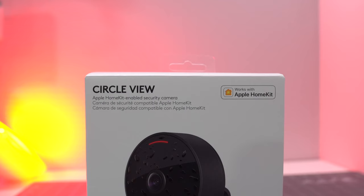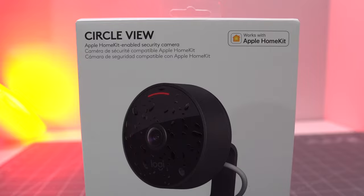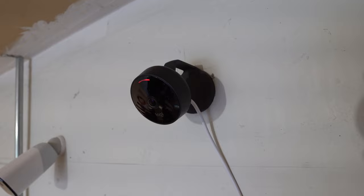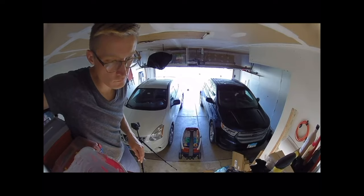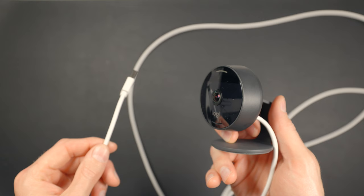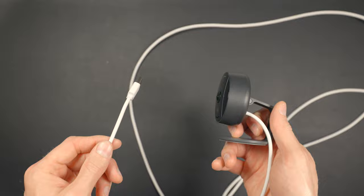How does EveCam stack up to its biggest competitor, the Logitech Circle View? Logitech is another company known for making great products for the Apple ecosystem. The Circle View — not to be confused with the Circle View doorbell — is only $10 to $30 more than the EveCam. It can go inside or outside and has a 180-degree field of view instead of 150, so you can see more. But in my experience and from what I've heard from others, the Logitech Circle View does not stay connected to Wi-Fi as reliably. My Circle View, after about a year of use, started dropping frequently from my network to the point where I removed it. A neighbor also tried a new Circle View and had the same connectivity issues. Despite the slightly worse specs on paper, I find the EveCam to be more reliable in practice — but like all things smart home, your mileage may vary.